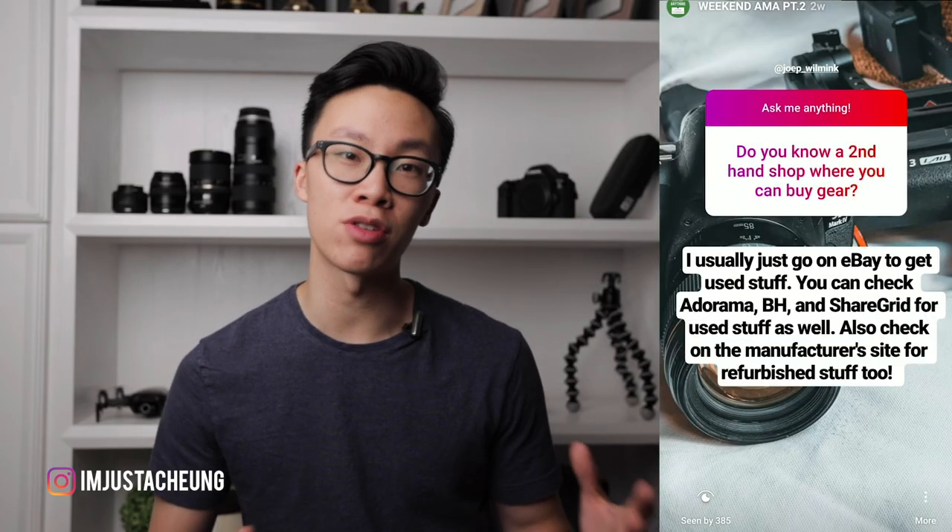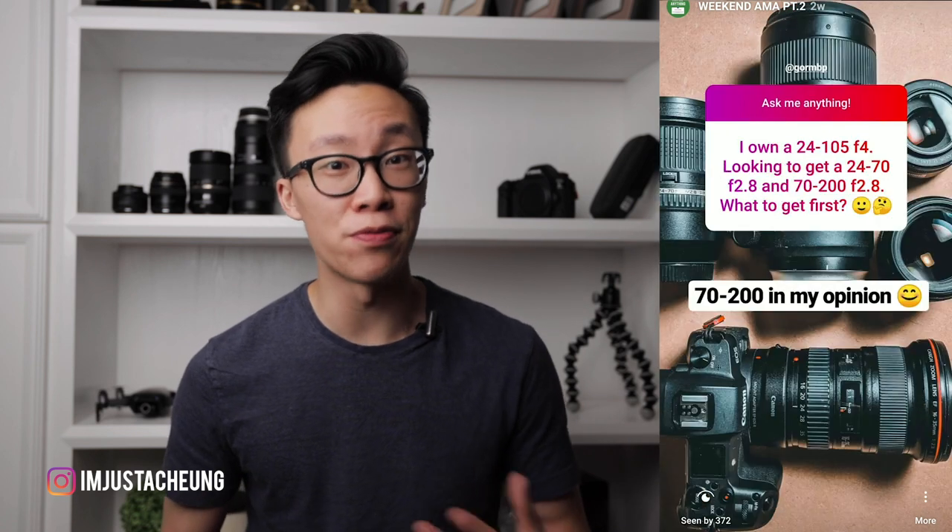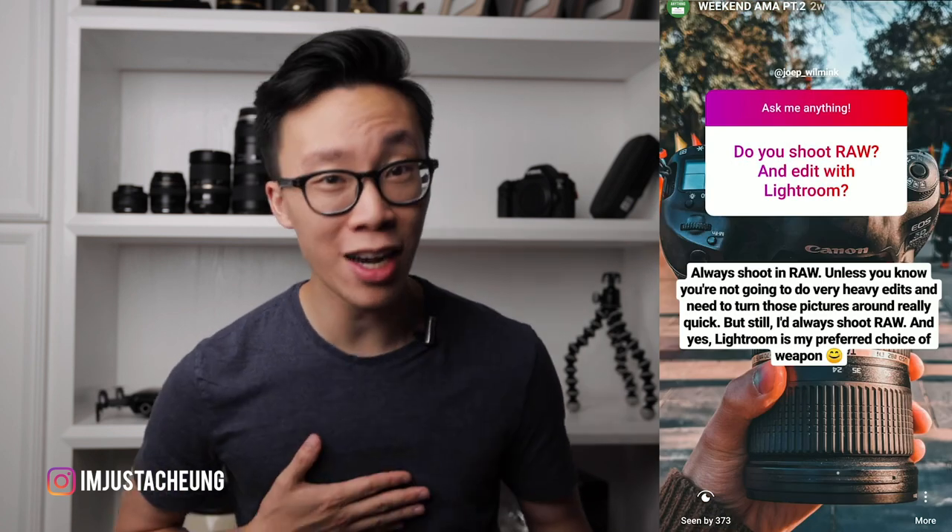A lot of you guys over on the weekend AMAs on my Instagram stories have been asking me about what sort of gear you should use, so I thought today it would be fun to show you guys what kind of gear I use. Traveling to a new country is always super fun but sometimes it can be a little nerve-wracking when it comes to what camera gear you should bring. It's important to bring all the right gear without overpacking. I'll start with the smaller stuff and then move on to the bigger stuff like the camera and lenses.